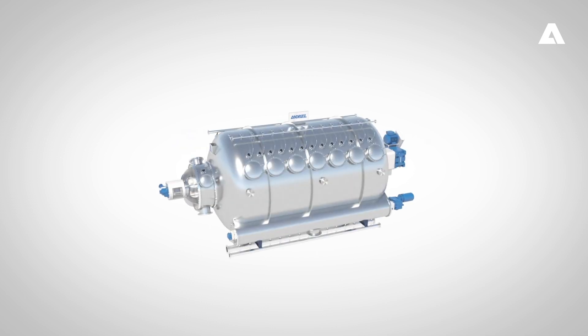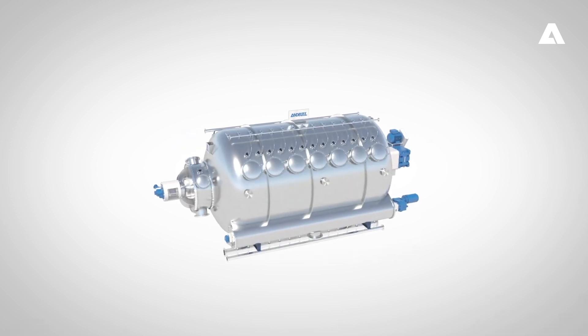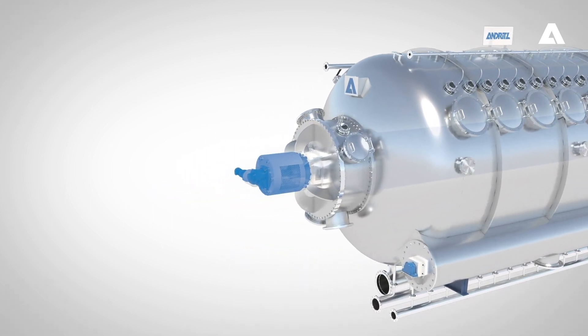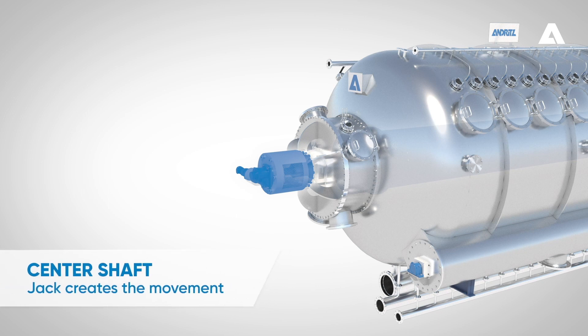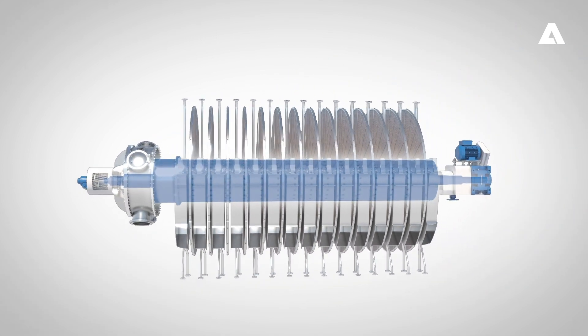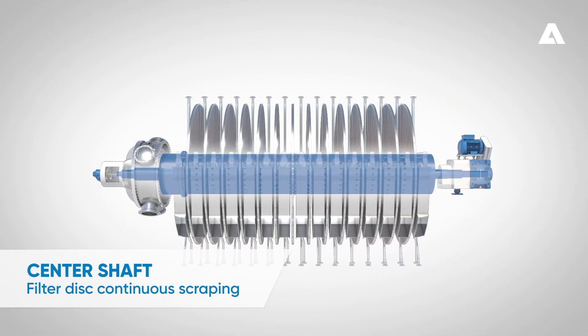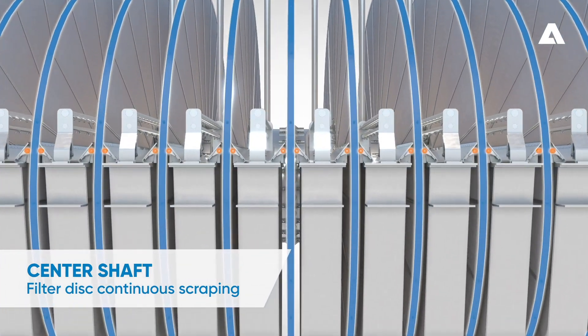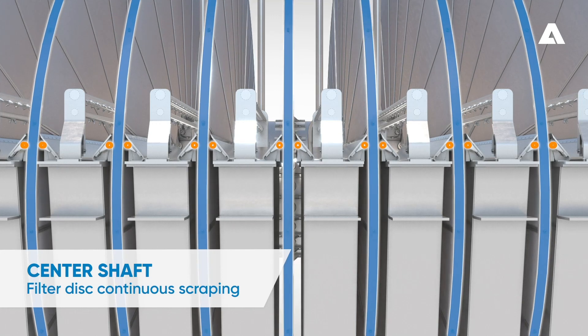One of the major innovations of the new Lime White H is the introduction of a center shaft with axial movement. The Lime White H center shaft horizontal movement is created with a jack device, which is located on the end of the shaft. During normal filter operation, the axial movement is continuous. This ensures a very smooth and stable pre-coat renewal when scraping is done on both sides of the disc.